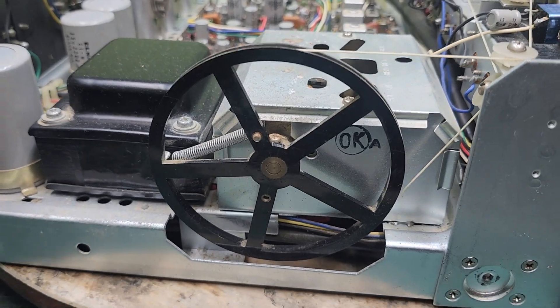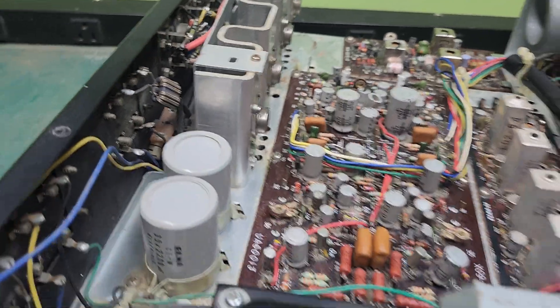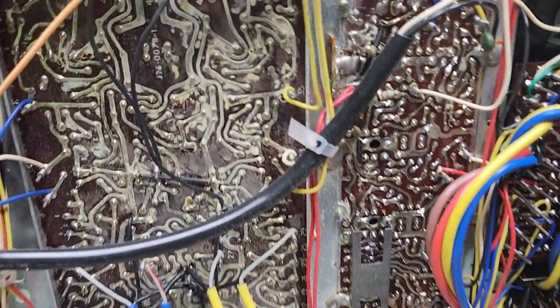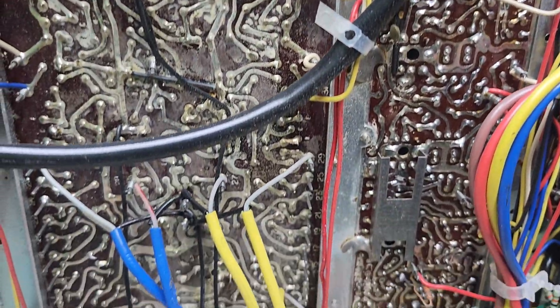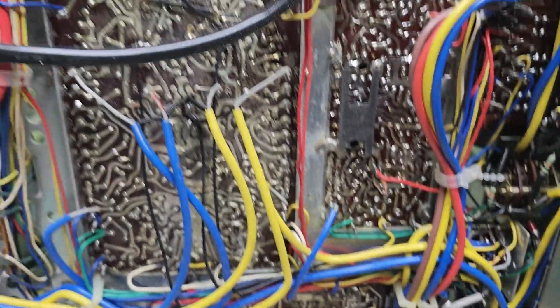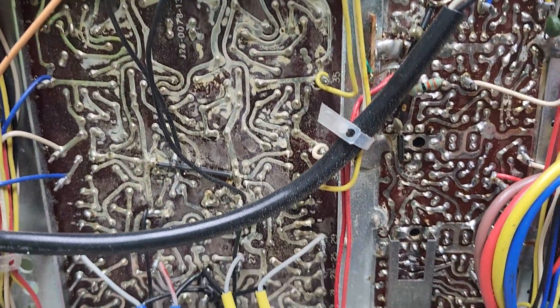I'm going to go through and definitely do an even deeper cleaning on this, and see if I have that antenna. What I'm saying is, as far as where it's been — this is what I'm talking about. Have you seen that last one I just worked on? It had nothing like this. The top board is not so bad, but that bottom board — it's just rough. I'm going to see if I can get that off there.